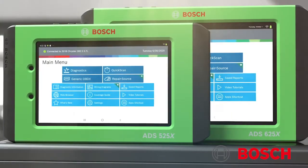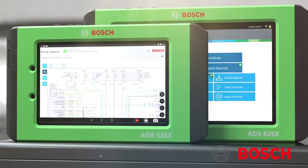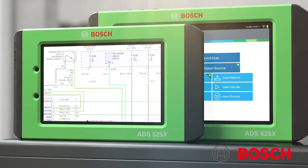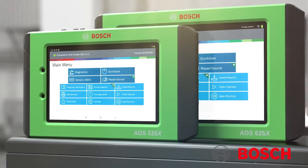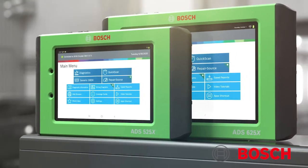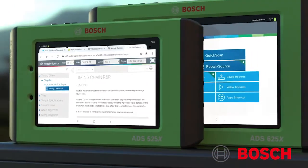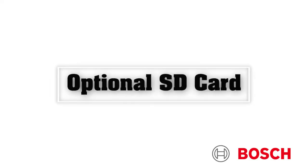But the features don't stop there. The ADS625X is fitted with an ultra-crisp 10-inch LCD vibrant high-definition display with full widescreen viewing, providing outstanding visibility both indoors and out. And with a slot for an optional SD card, the ADS625X is the first Bosch scan tool to offer expandable memory.